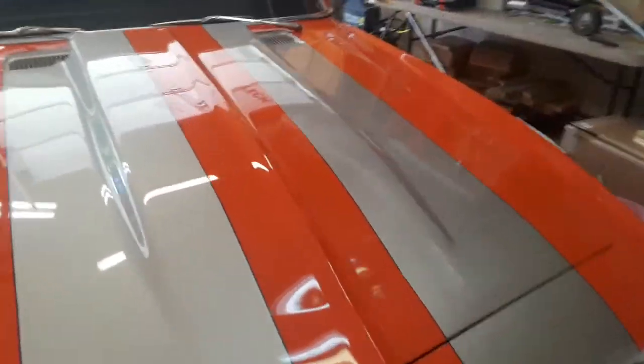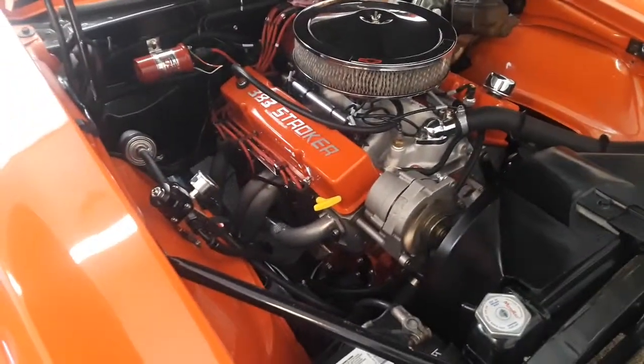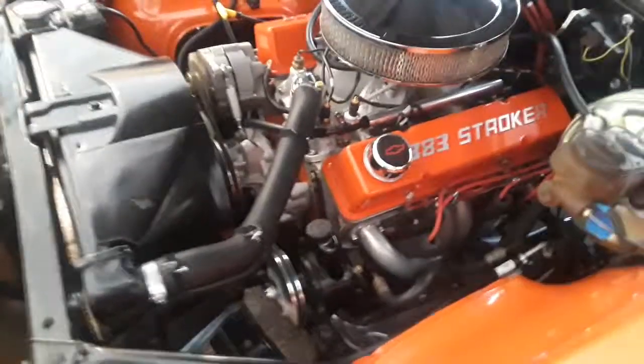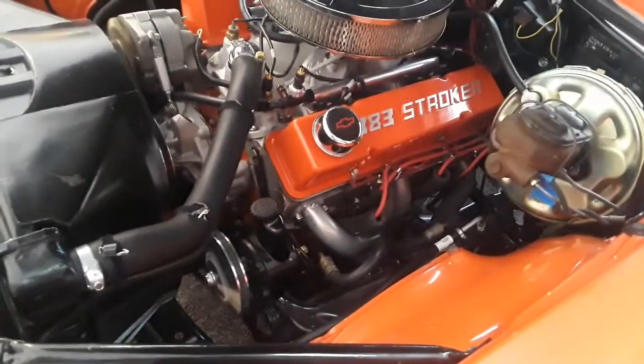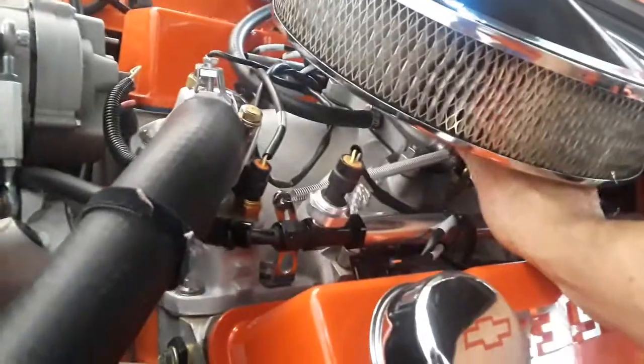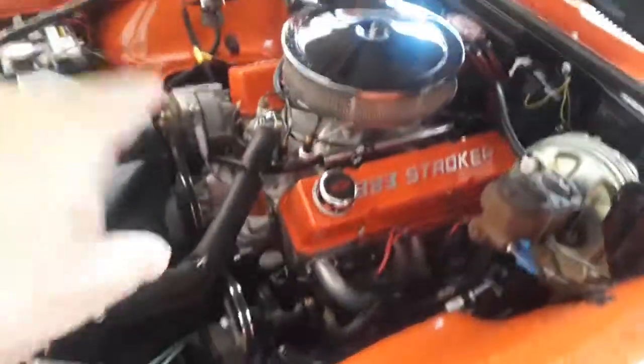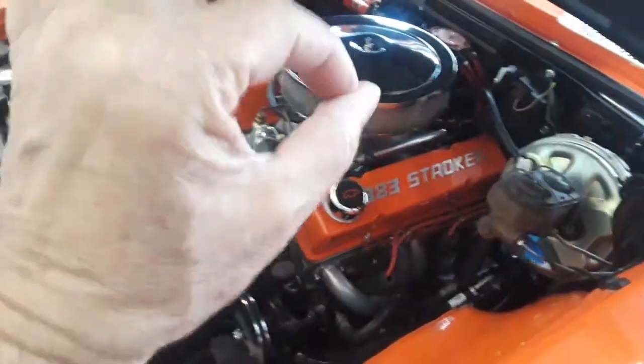Sounds great. Let's see what the engine looks like. Sounds good, it's great. Again, it's been several weeks since I last started it, and it works like a champ. No hesitation. That squeak was the fan, but I need to tighten that up just a smidge.